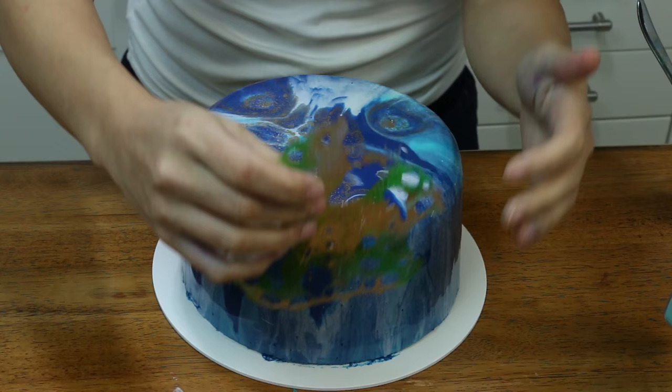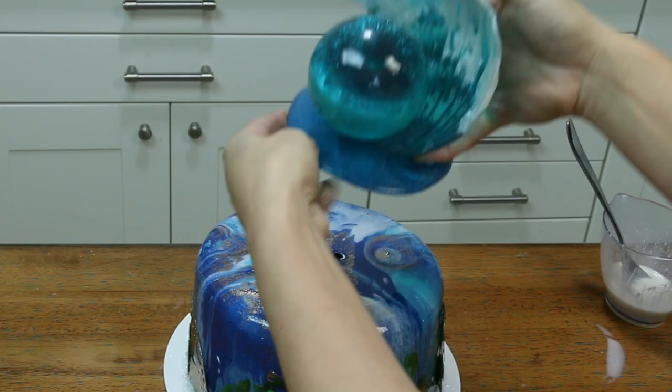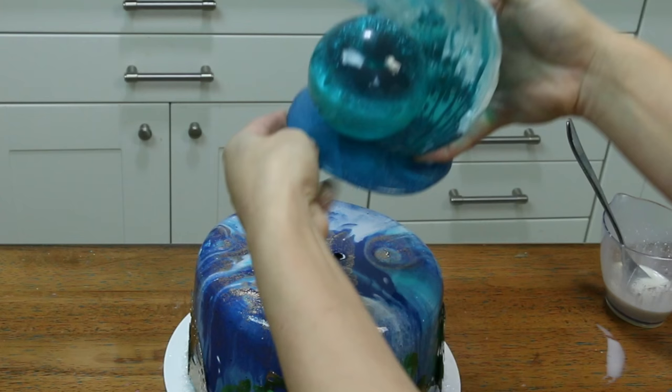This is a showpiece that I created for the Sydney Cakes Torch Team collaboration, and I had so much fun I couldn't wait to make it just for you guys. So let's go ahead and get all the supplies together and let's get started.